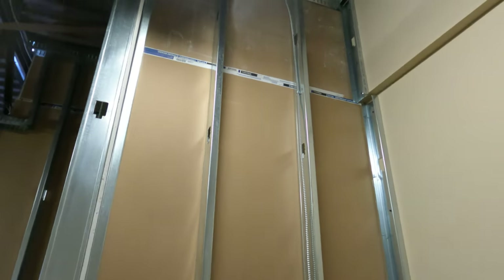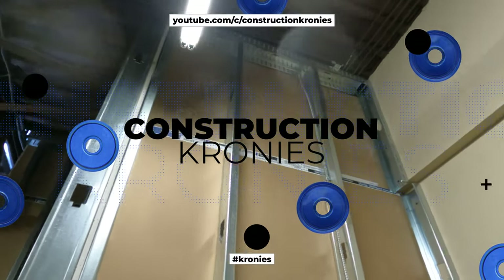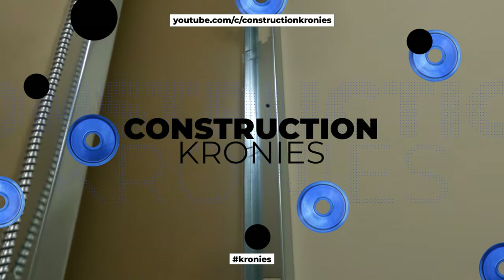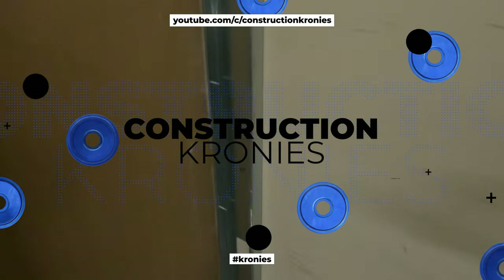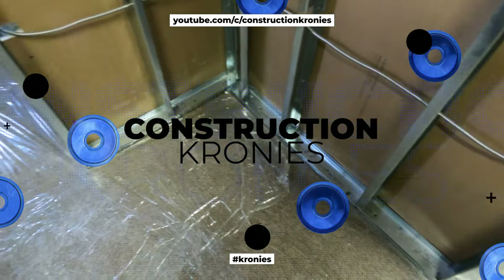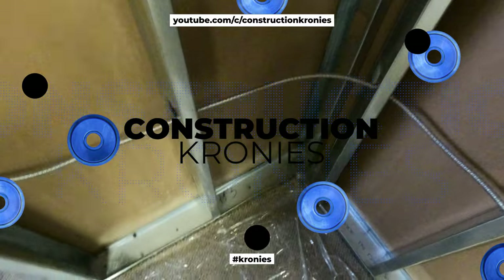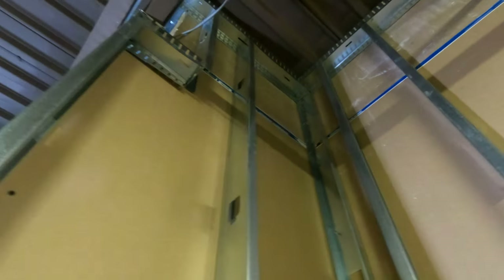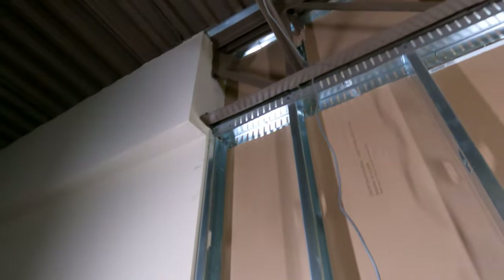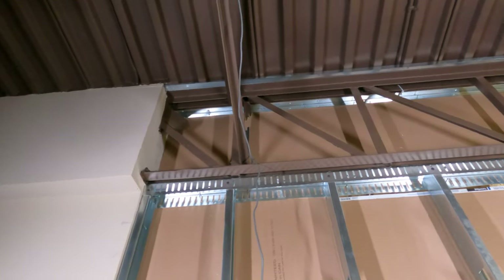All right construction cronies, welcome to the video. It's been a while — we've been so busy in the field. This is an office building we did last week. I didn't get a chance to go live too many times, so I compiled this video to recap everything. You can see our corners are ready for floaters — that side has already been troweled. The floater is loose and ready to go, so when we slide our sheet in we'll screw the stud through the sheet.